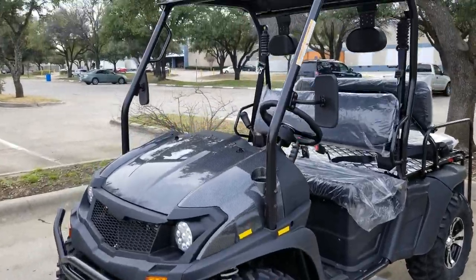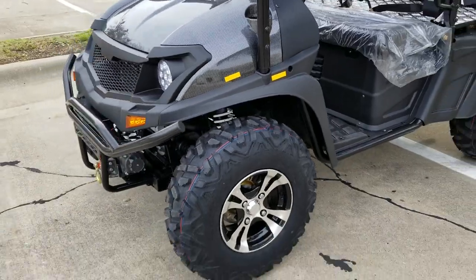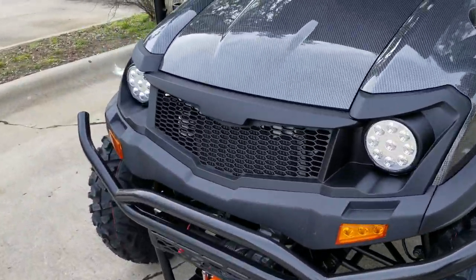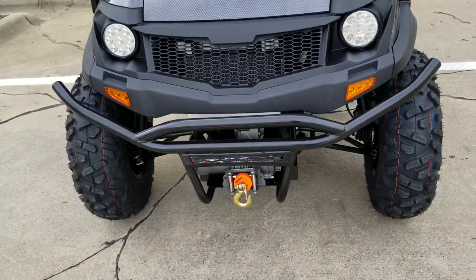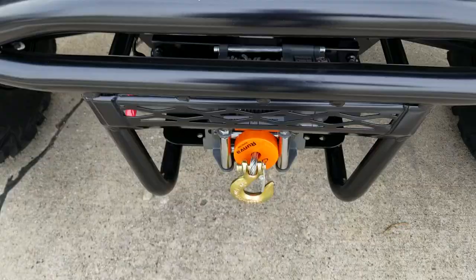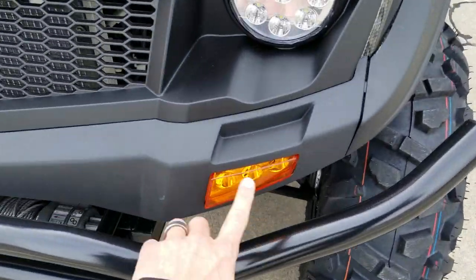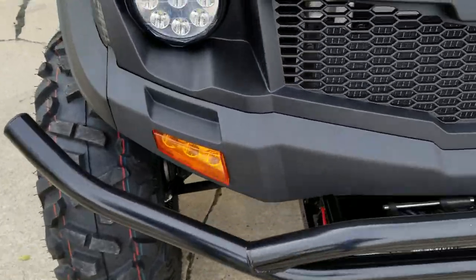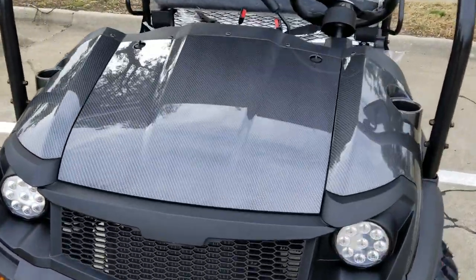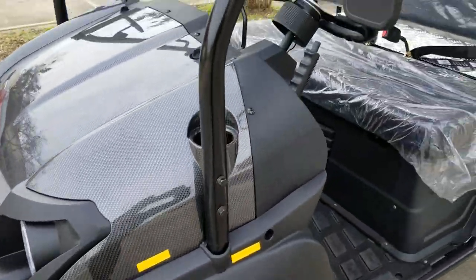The 400cc GVX for sale from saferwholesale.com. This is a new UTV golf cart directly to the market. It's got LED lights in the front, a 3,500 pound winch right in the front as well, along with your turn signals, so it can be street legal in certain areas of the country. We do have these in a few different colors — this one here is in the carbon fiber.